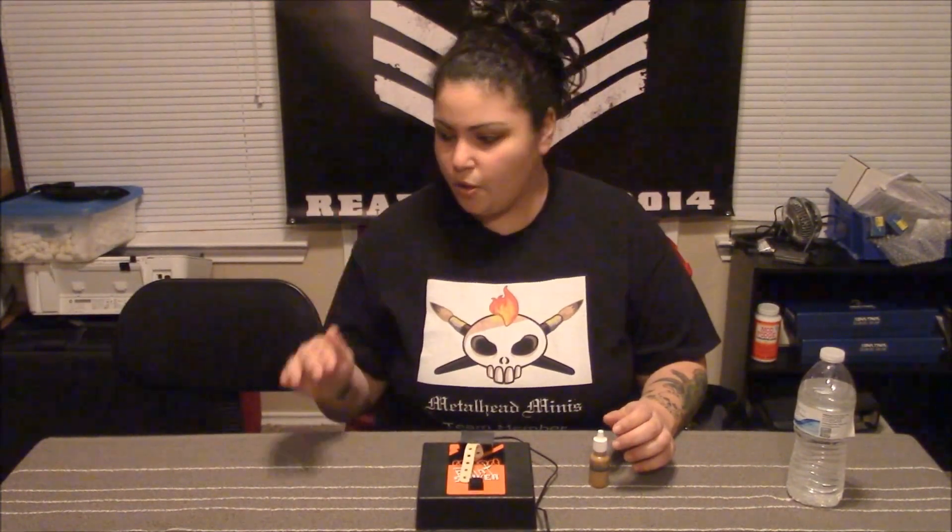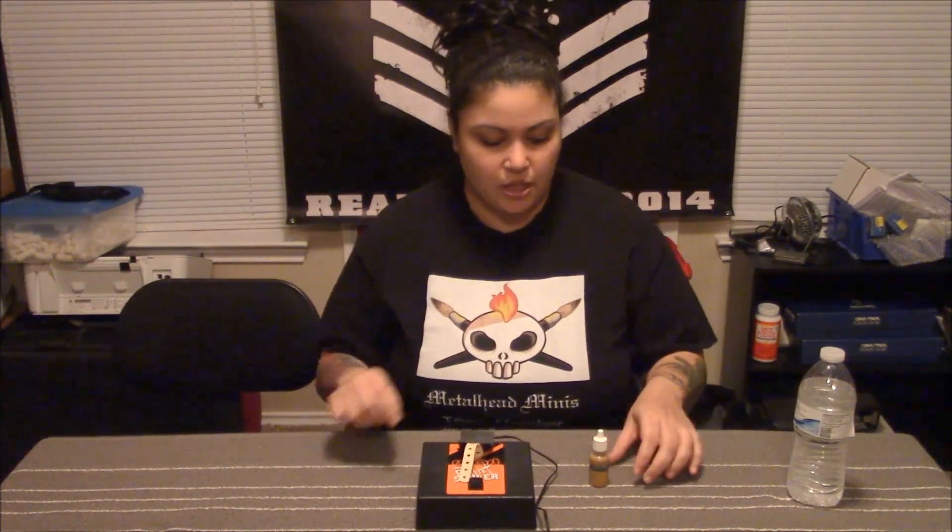Customarily, when you own paints you want to shake them about once a month. This is just to keep the pigments mixed well with the flow aid and such. For example, I'm going to show you how this works. I've got here some GW Foundation paint in a yellow color — I forgot the exact name, but that doesn't matter.